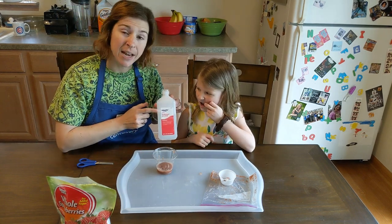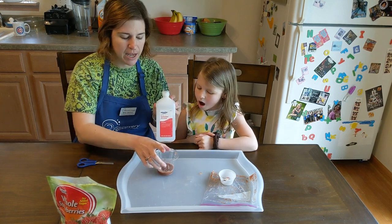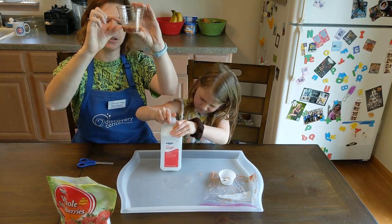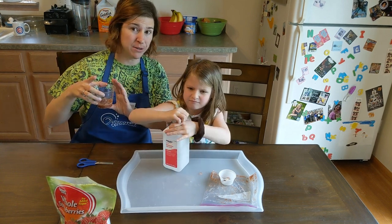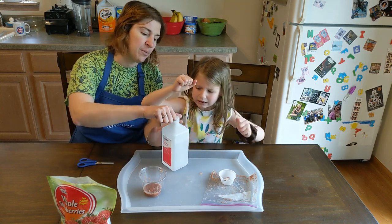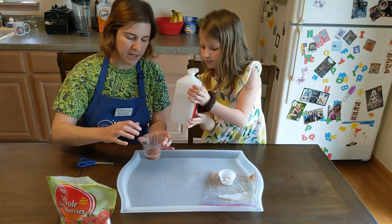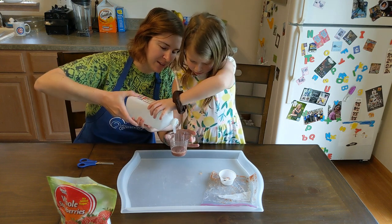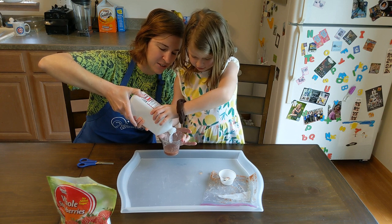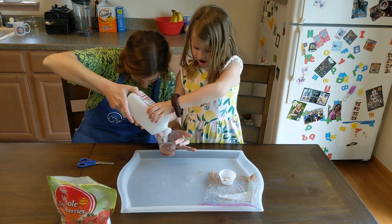The last thing we have is 91% rubbing alcohol. We need maybe a half inch to an inch of strawberry liquid here, and we want to add about that much rubbing alcohol. This rubbing alcohol is 91% and we keep it in the freezer — we want to make sure it's super cold. We're going to run it down the side of the cup so it goes and sits right on top.